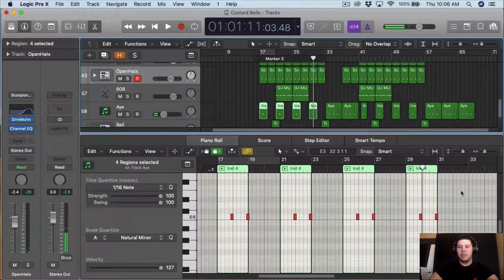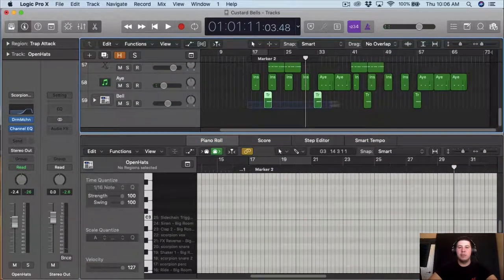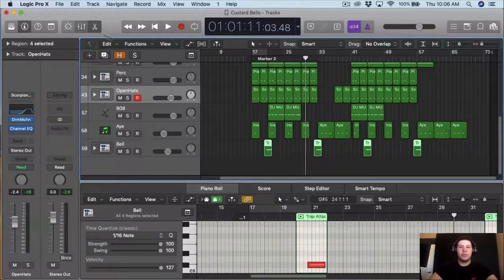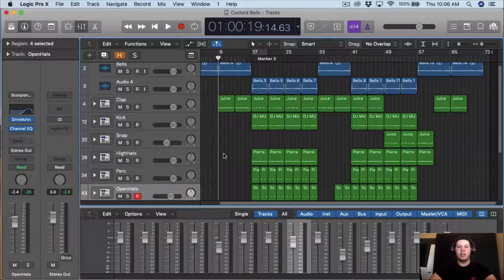I'm gonna keep the bell how it is. So that's pretty much how the beat is sounding now that we've EQ'd, leveled everything, and done a little bit of compressing.